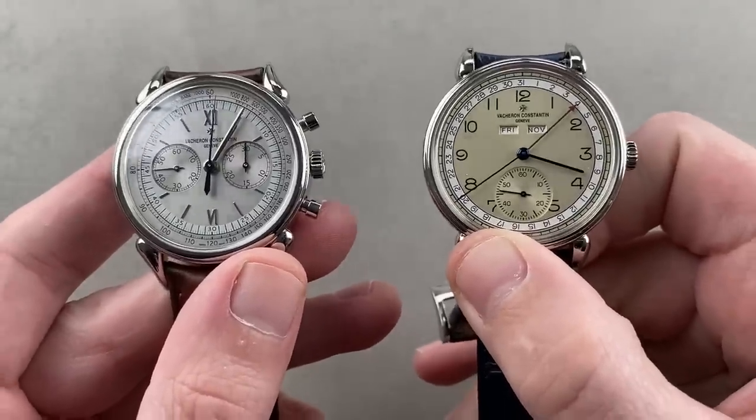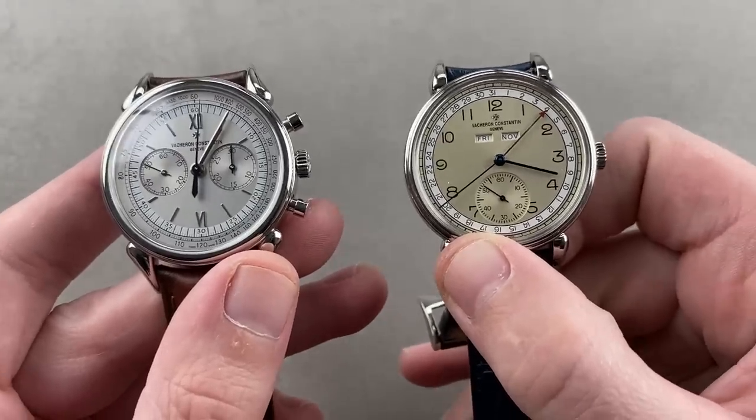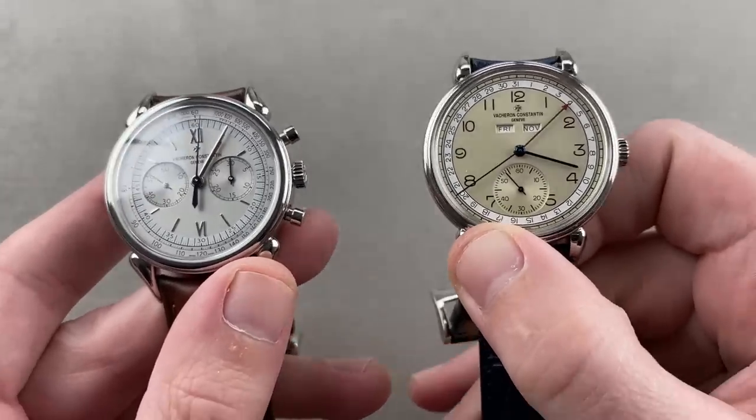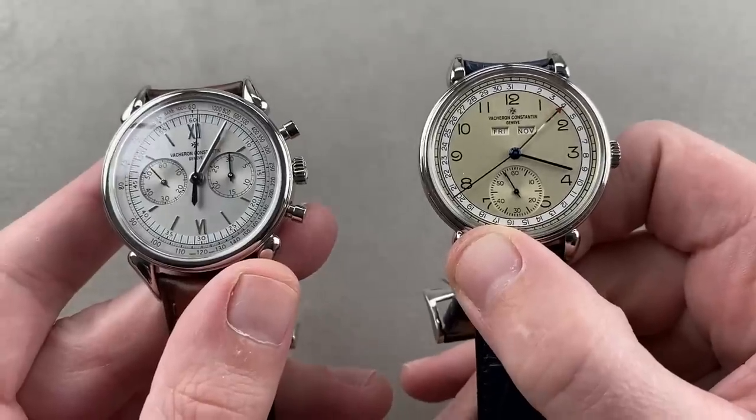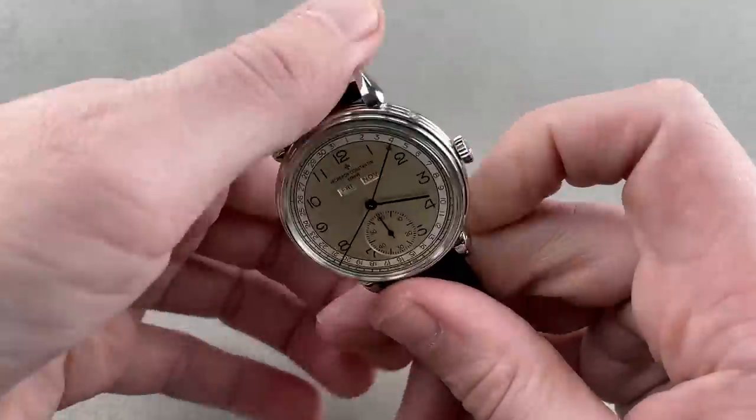Buy them both and you're going to get into these watches for less than the cost of that Nautilus you just saw. You're going to get into both of these watches for less than the cost of that Nautilus. That's why I always tell people: chase value, not hype.